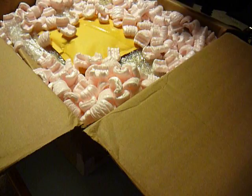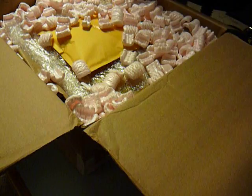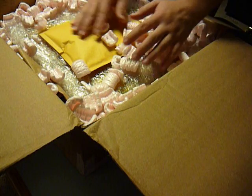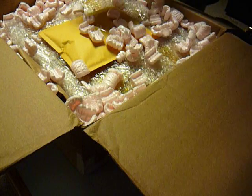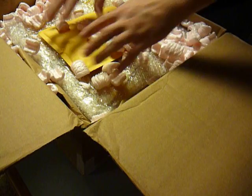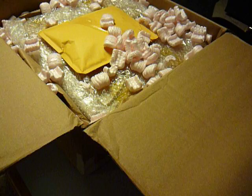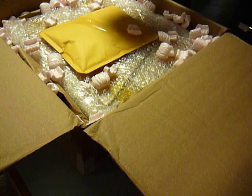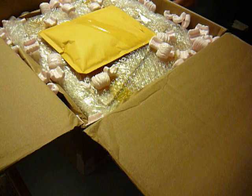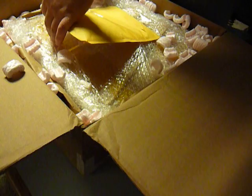I will recycle these packing peanuts in something I sell when that time comes. At the moment, the shipping packaging looks pretty good. Let's see what this is all about.